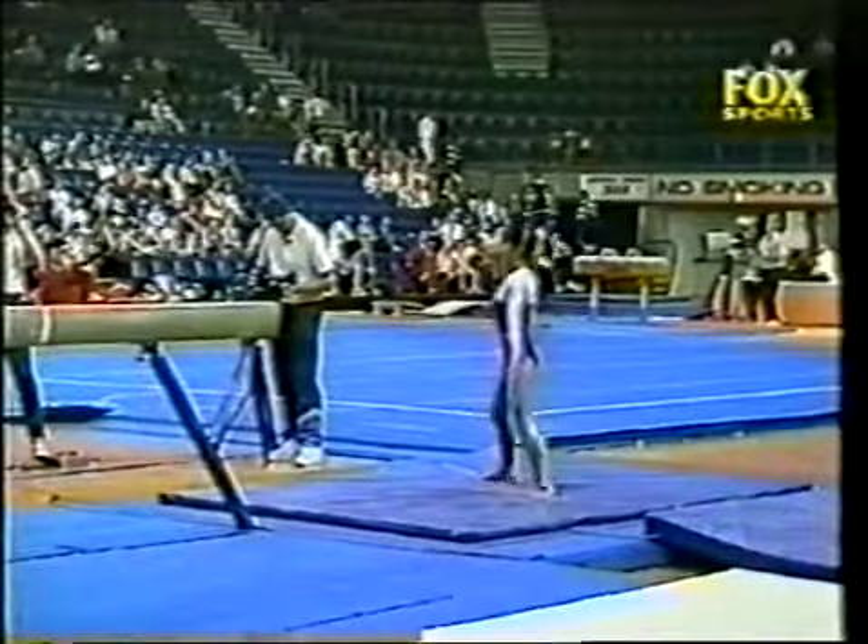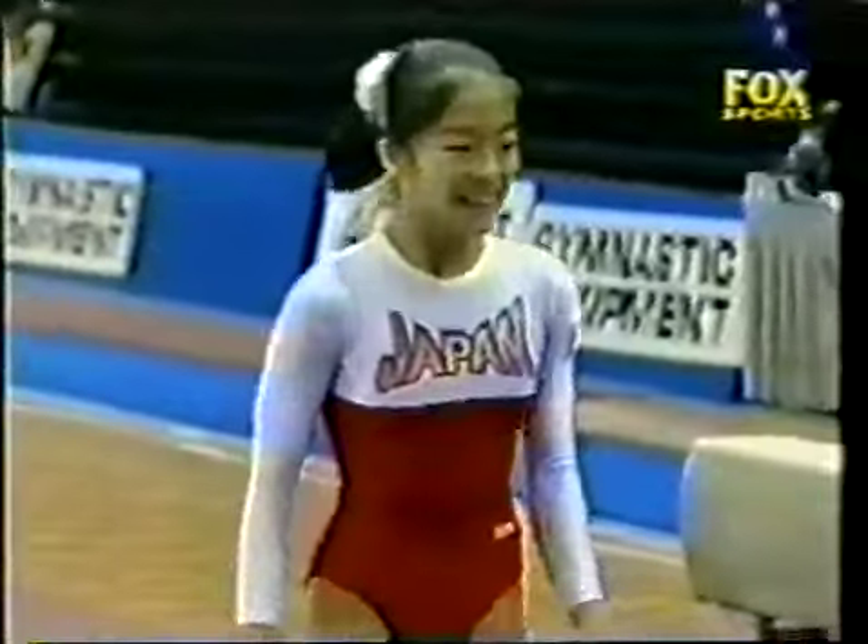Round off flip. Nice double twist dismount. Stuck routine. That was terrific.